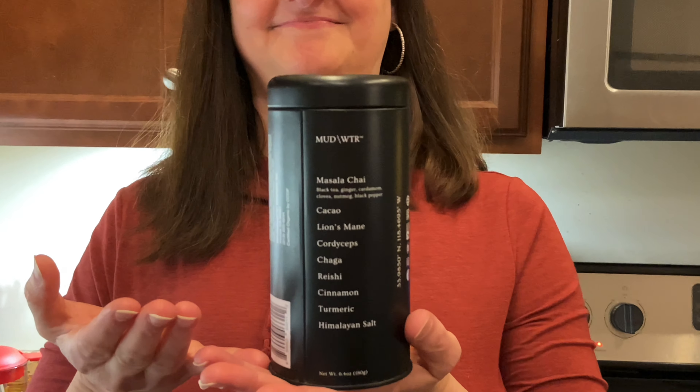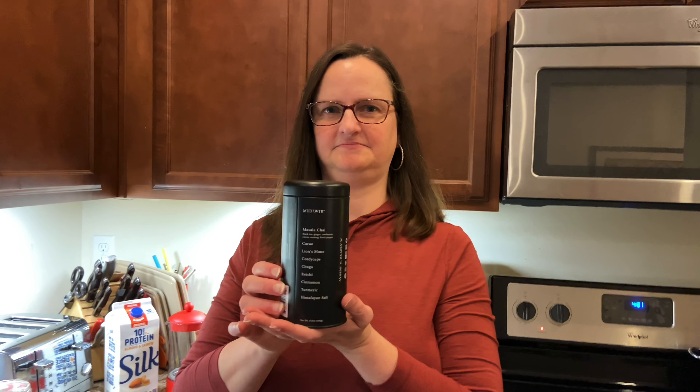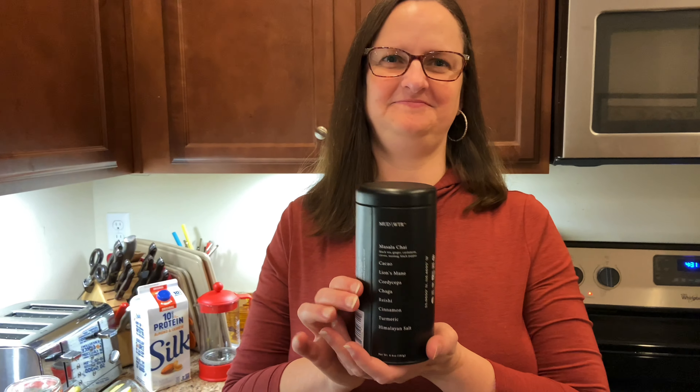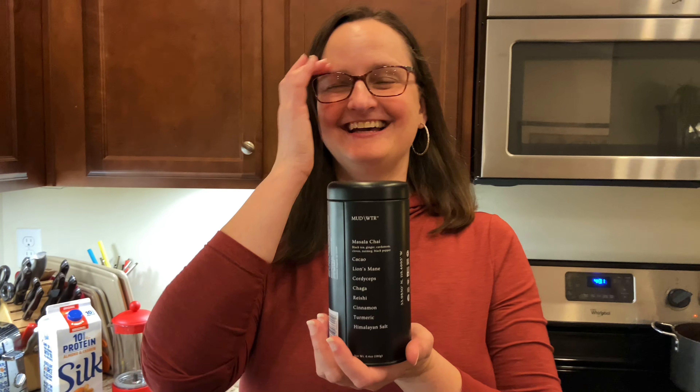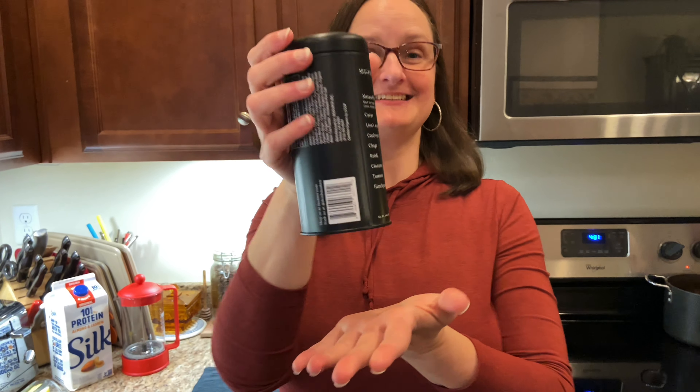We're not going to get into medical advice or health advice or anything like that. This has more to do with flavor profiles and some health benefits if we can get them. So one of the things that got us doing this was Mary and I are coffee drinkers and we drink a lot of coffee — multiple cups a day. We decided to try Mud Water, which is a coffee alternative. It's great, we loved it a lot. One of the things we started finding, though, is we were just adding it to our coffee — literally scooping it in and it tasted even better. I'm sure the Mud Water people are like, no! Which defeats the purpose of Mud Water since it's a coffee alternative.